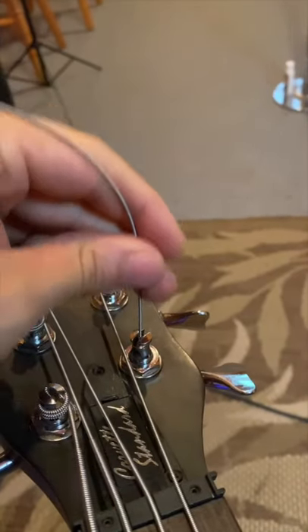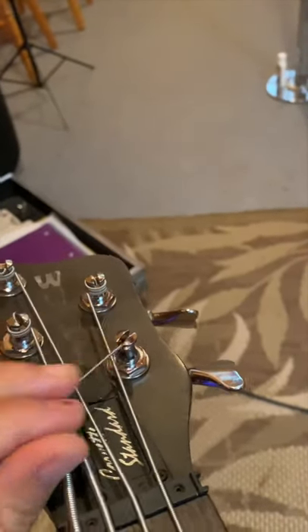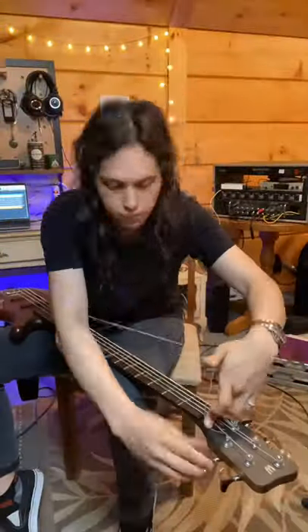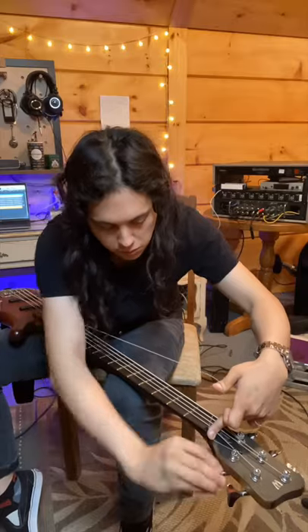Unlike guitar strings, you'll have to put it down vertically and then bend it and kink it into place. From there, you just kind of get this funky little position going on where you can hold tension on the string while tightening it up at the same time.